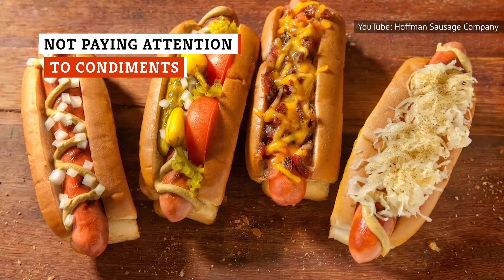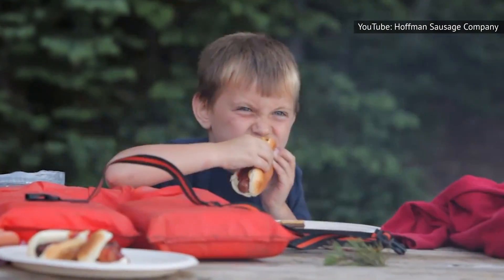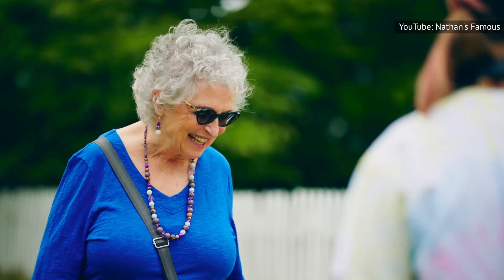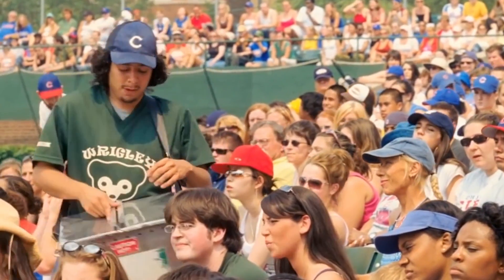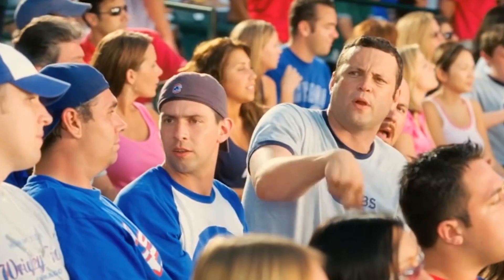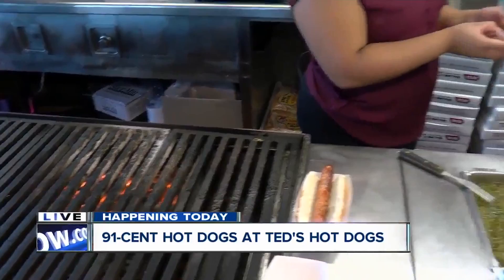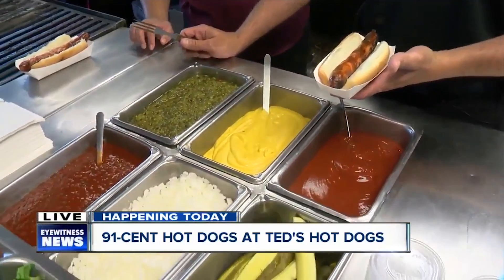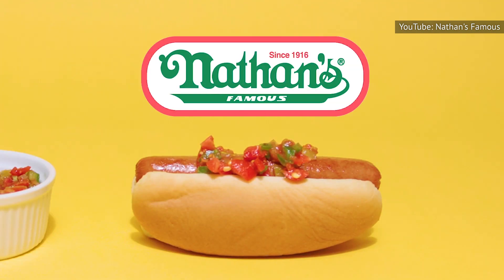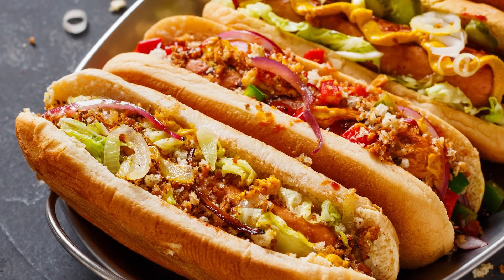You thought once your hot dog was done and your bun was toasted that you were finished creating the perfect hot dog? Not so fast. You're going to want to pay close attention to your condiments, too. While you could go with plain mustard and ketchup, if you really want to take your grilled hot dogs to the next level, get creative with your toppings. Your hot dogs are a blank canvas on which you can paint an endless array of gourmet flavors. Try some of Oscar Mayer's out-of-the-box recommendations like mango salsa or melted cheese. From diced tomatoes to basil, plum sauce to jalapeños — if you like it, chances are it'll probably taste pretty good on a hot dog.